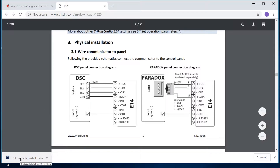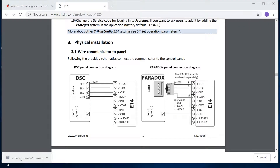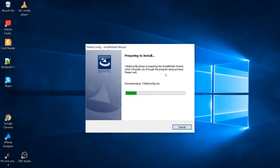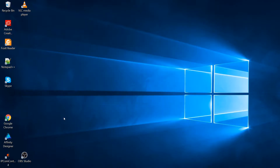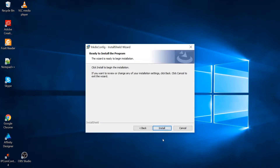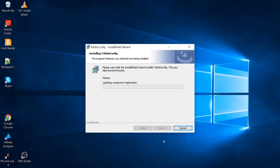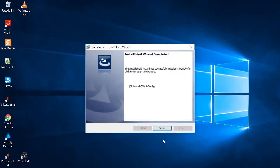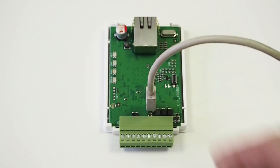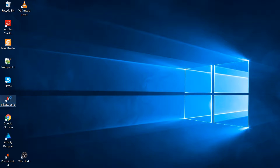Install the trictus.config configuration program. Open the communicator's casing with a flathead screwdriver. Connect the mini USB cable. Start the trictus.config program.